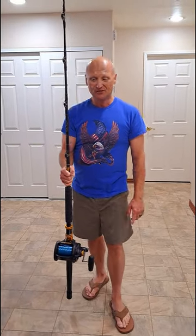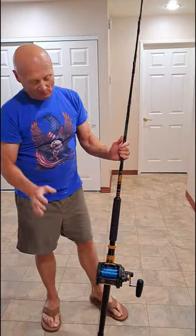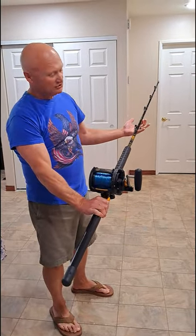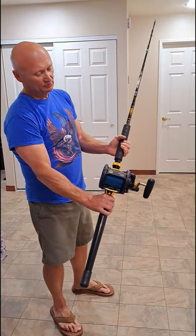Hey gang, welcome to Bald Eagle Fishing Adventures. I wanted to give you a little teaser on my trolling setup that I'm going to be using for bluefin tuna. This thing is an absolute beast.